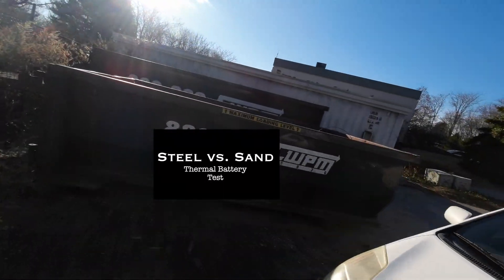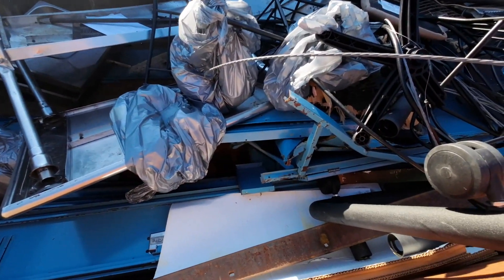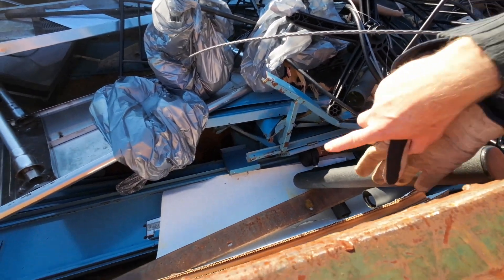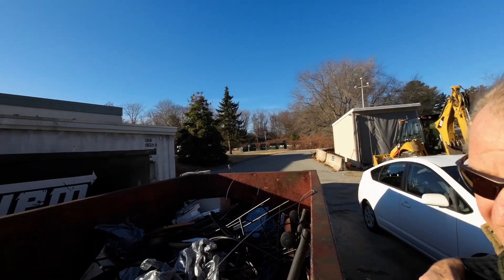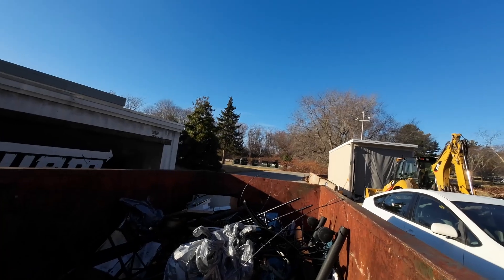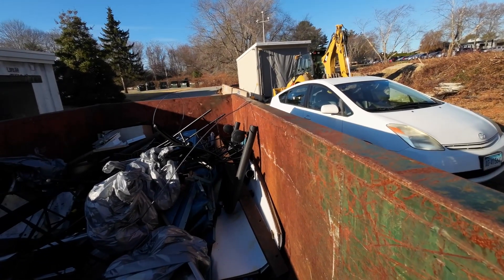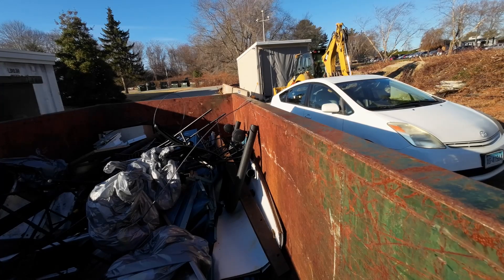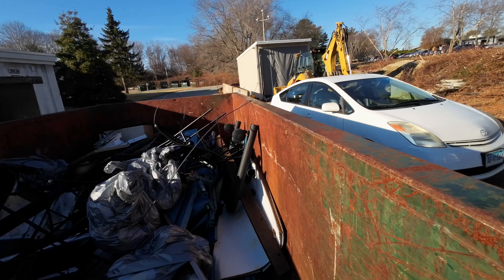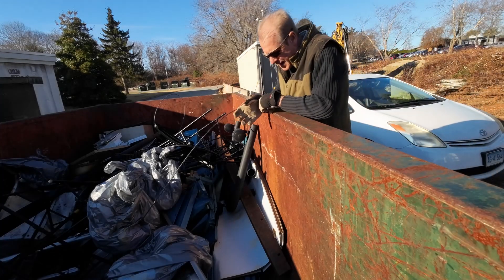Over here is my favorite metal dumpster and I am looking for something exactly like that. That will be a perfect heat sink for my wood stove. Let me see if I can grab that real quick. Always got to be careful going in a dumpster because they can be quite heavy. First thing I'm going to try to do is get it out from the side.